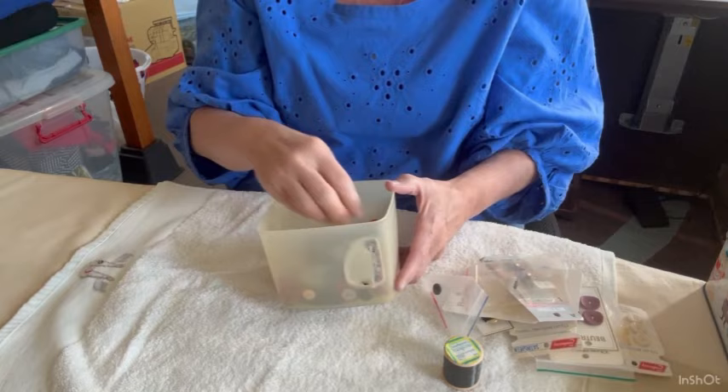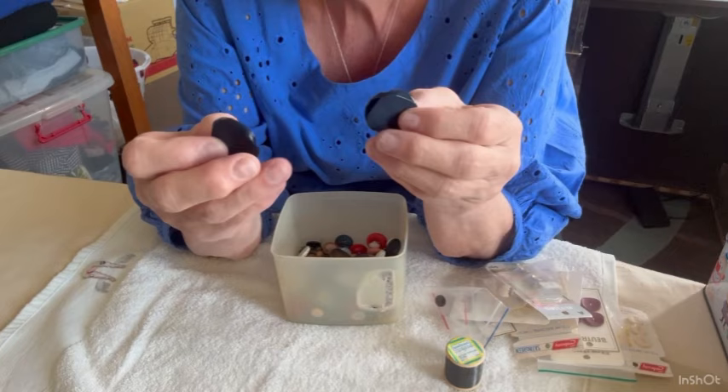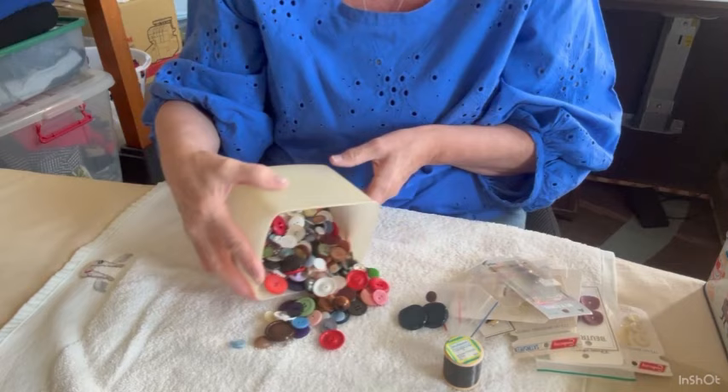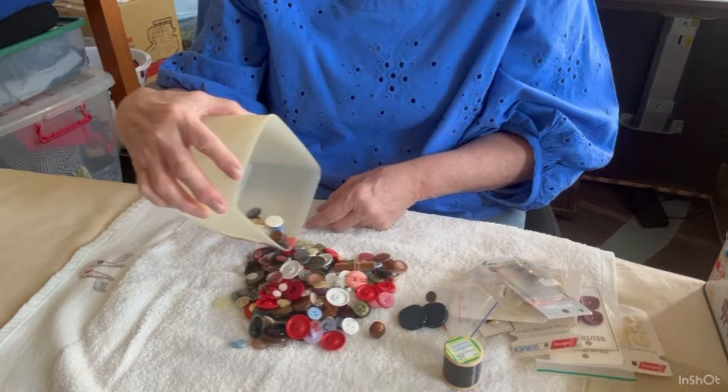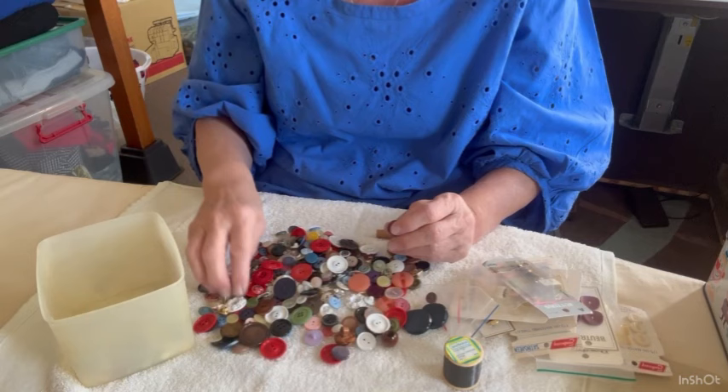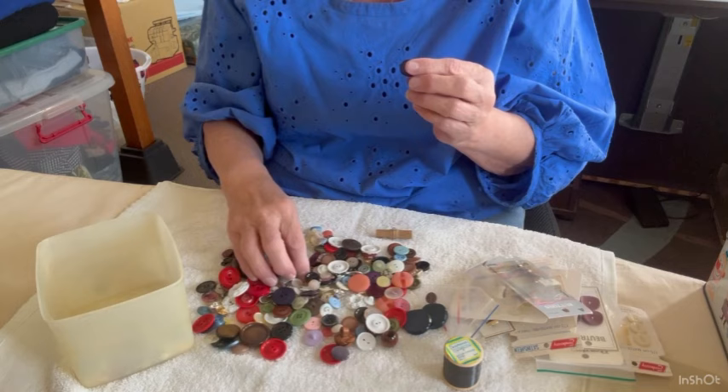Look at these giant weird shank buttons — they would have been off a cardigan, I'd suspect. I've put a towel down on my ironing board so it doesn't get dirty. I recognize these buttons — they're school dress buttons, off all of our school dresses. I suspect mum did make school dresses at one stage.